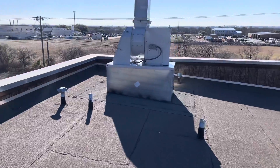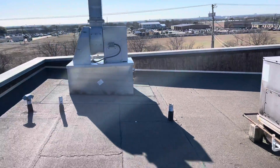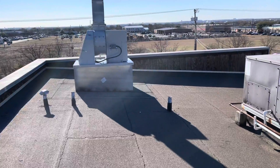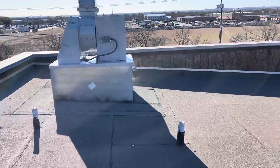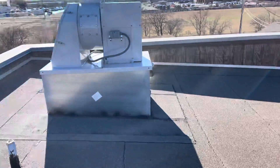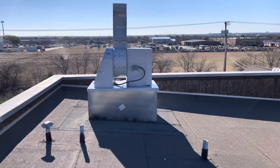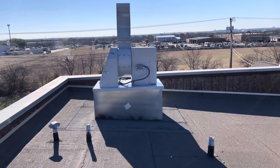Alright guys, we made it up here to this rooftop on this commercial building. I'm going to flip this camera around so I can show you guys what we're seeing and the area of concern. This roof does have positive water flow — it is sloped — so we know that the water is going to drain in that direction.